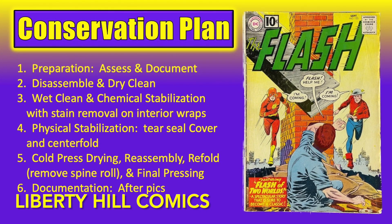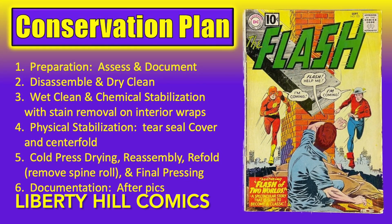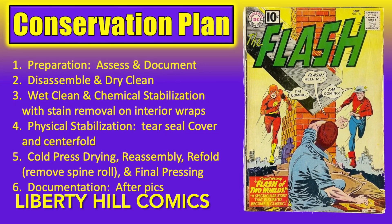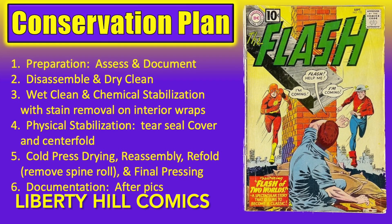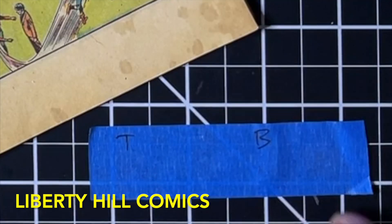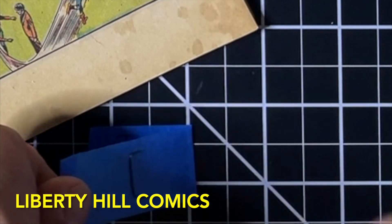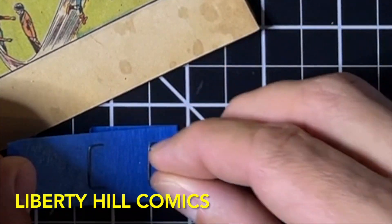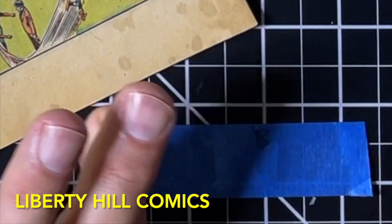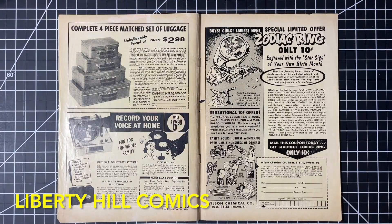Here is our conservation plan for the book, including disassembly, wet cleaning, deacidification, resizing for the cover, stain removal for the inner wraps, tear seals, cold press, reassembly, folding, and final press. In episode two, we disassembled the book to prepare for the coming work, setting aside the staples for use during reassembly later, carefully noting both the position and the reorientation of each staple, and safely storing the interior pages away in Mylar whilst we work on the cover.